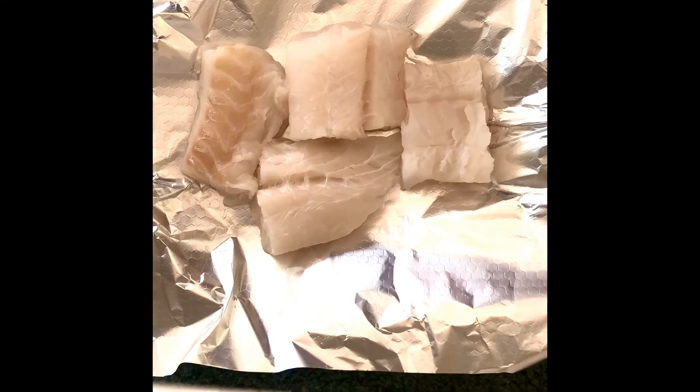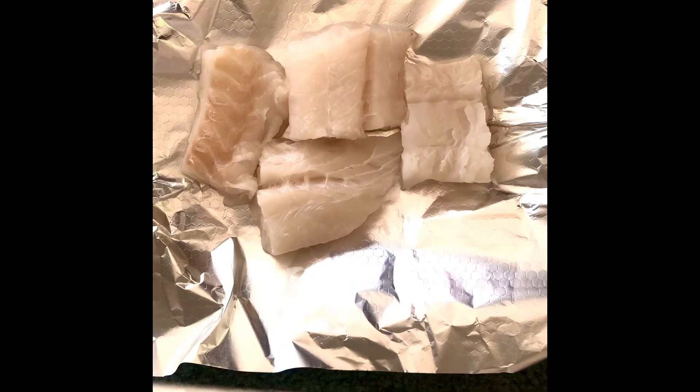We're going to be making some steamed fish today. This is a very succulent, mild way of cooking any fish. I have here a cooking foil within which I've got four portions of cod loin — those chunky pieces of white fish — and we'll see what we can do to flavor it.